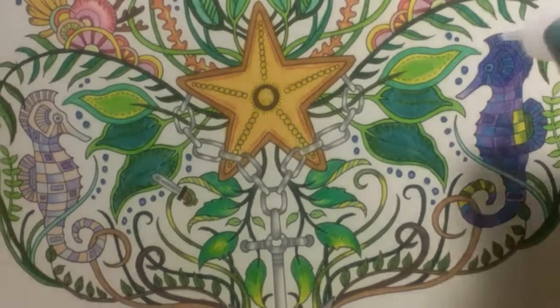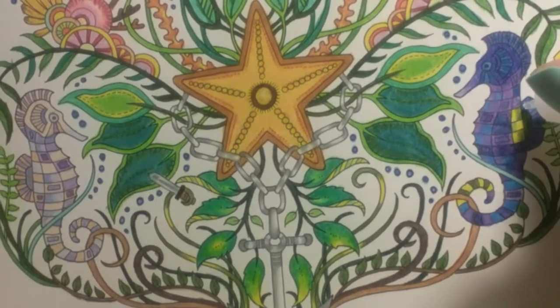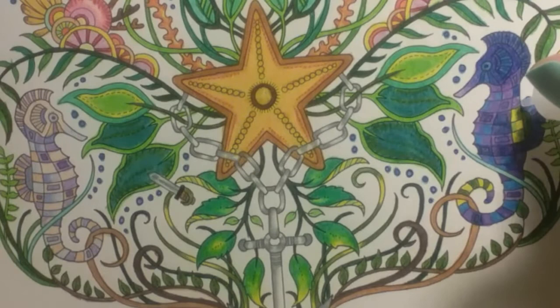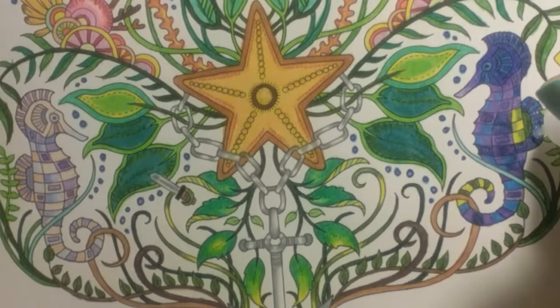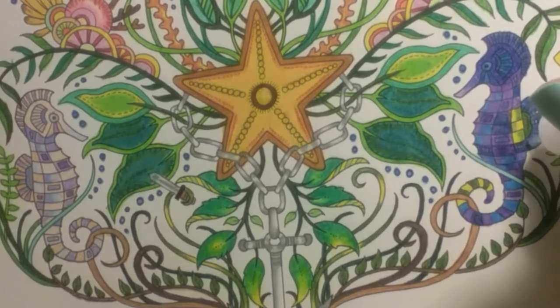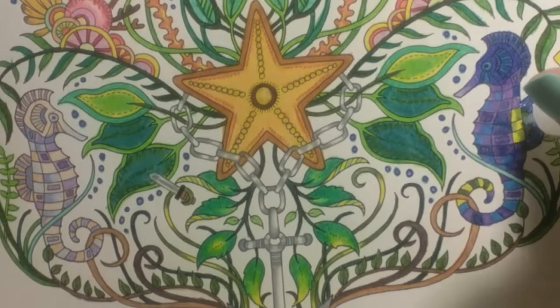All right, so let's add — where should I add this? I'm going to add it to his fin back here. And I have a very light hand. Glitter fixes everything, guys — okay, glitter and acrylic paint. If you mess something up and you don't quite like the way it's looking, add some glitter to it. Glitter makes everything look better.